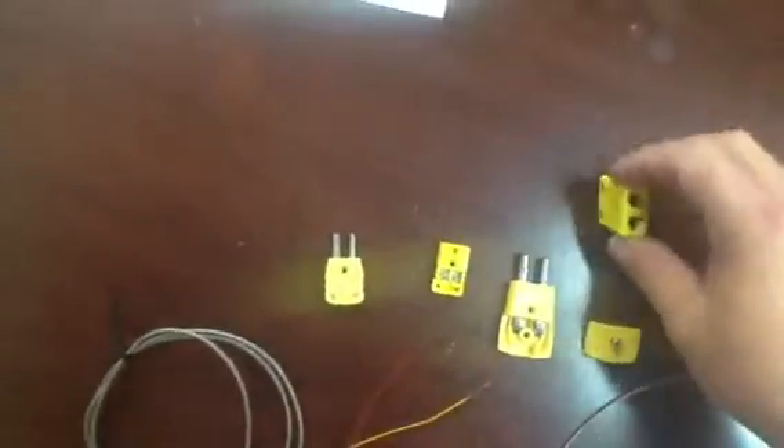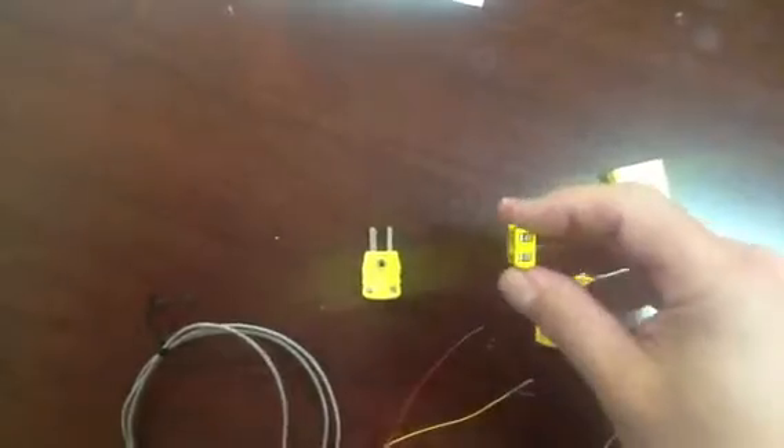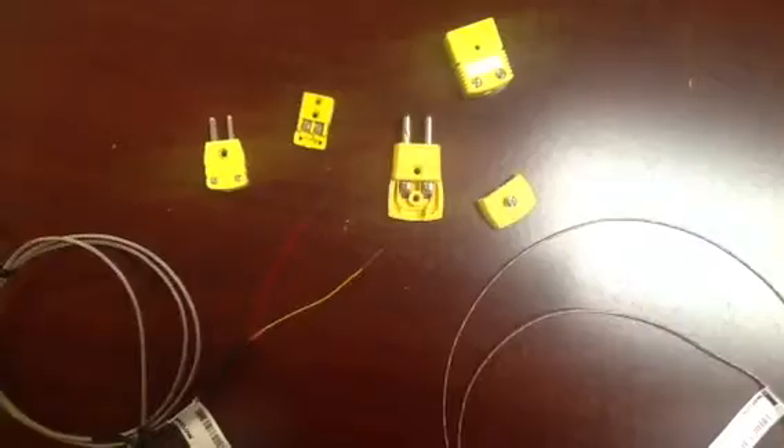So if you look at these, that's the standard female, standard male, mini female — and so that's the general flavors of them.